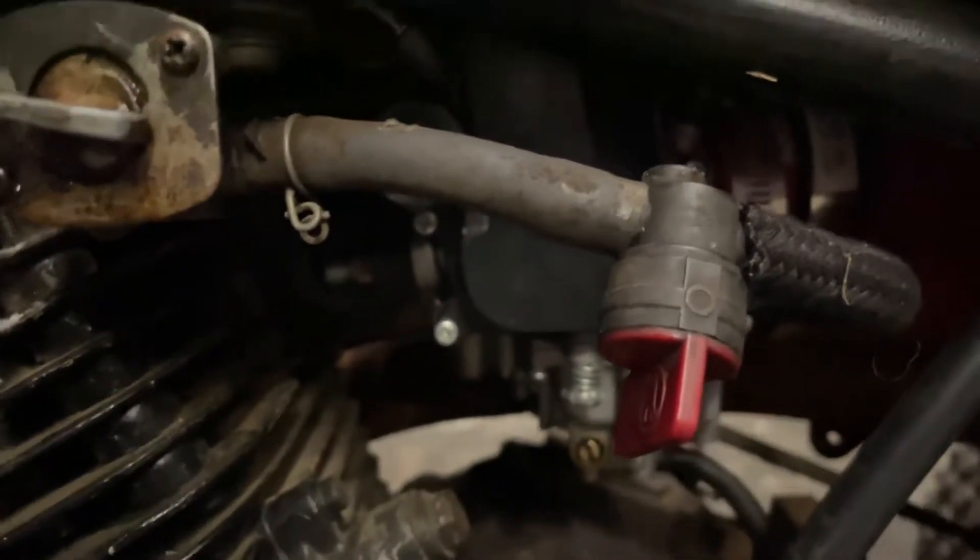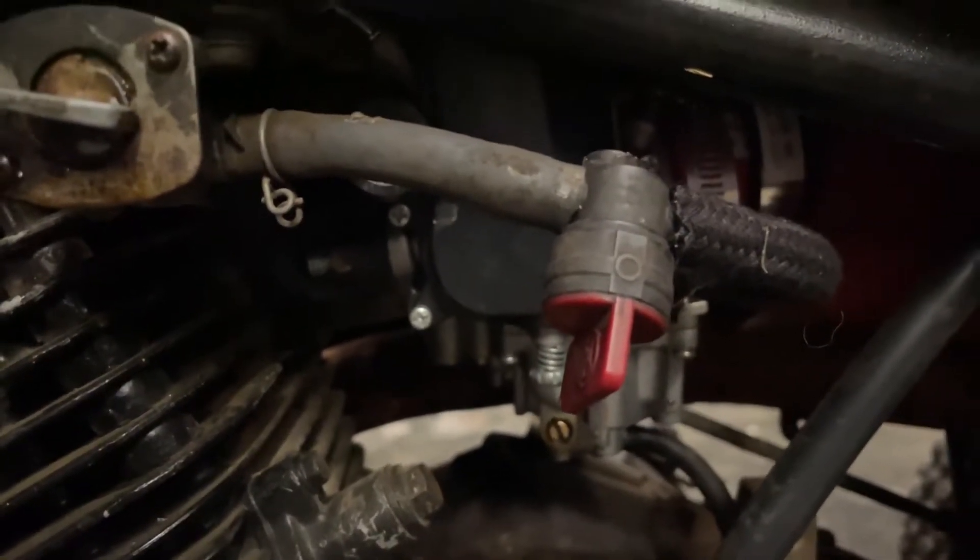He put an inline shutoff on it — a cheap one, probably from like AutoZone or Advance — but it stopped working as well.